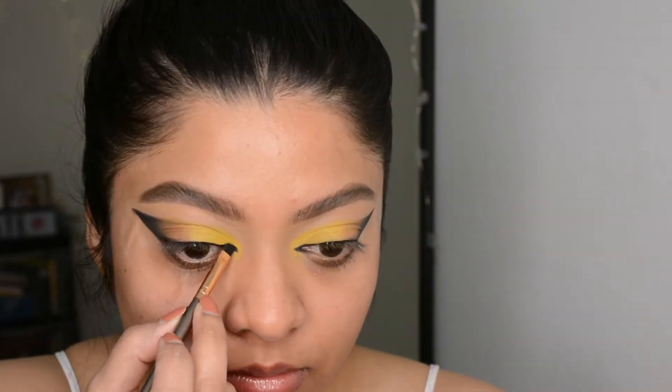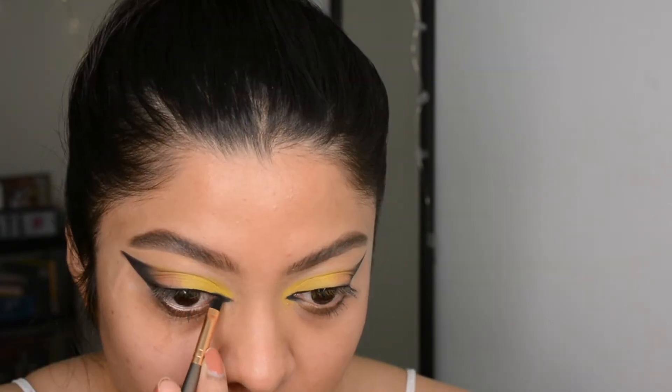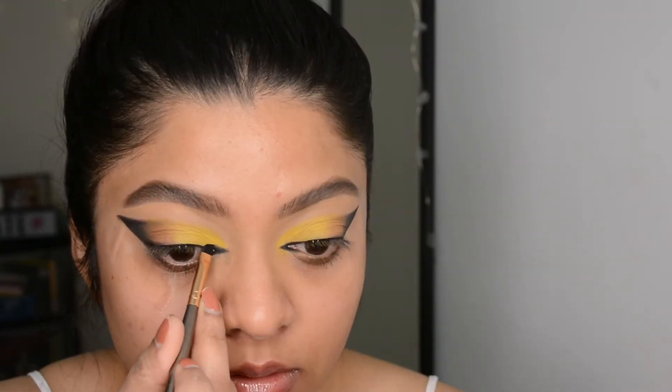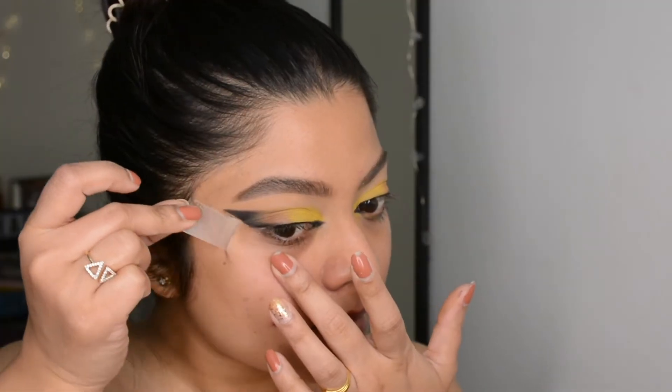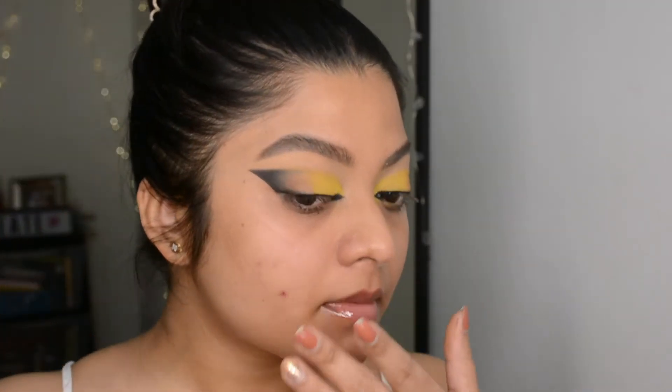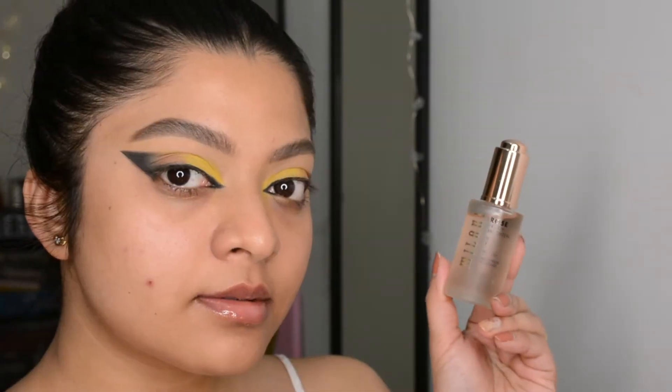Then I used a Maybelline eyeliner to create a very thin line close to the upper lash line, and also tried to create an inner wing with that same liner, but it ditched me midway so I switched back to my eyeshadow brush and used a black shadow to create that inner wing. Now my eye makeup is almost done and the rest I'll do after the base makeup, so I removed those tapes.